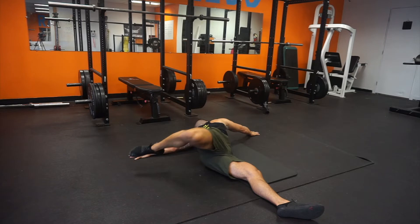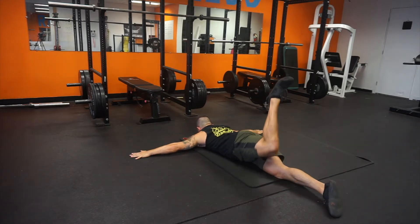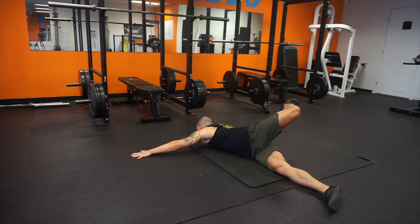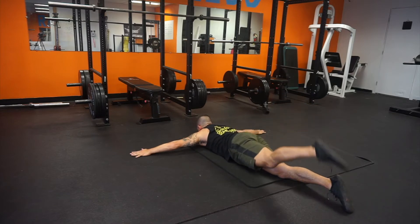Start with knee flexion first as shown here. The knee is going to bend first, and then we are going to lift the hip up and try to step onto your pinky while looking away and trying to keep the opposite shoulder down as much as possible.